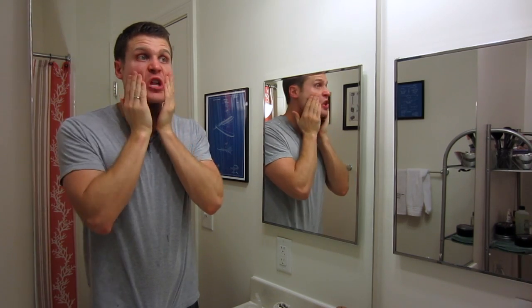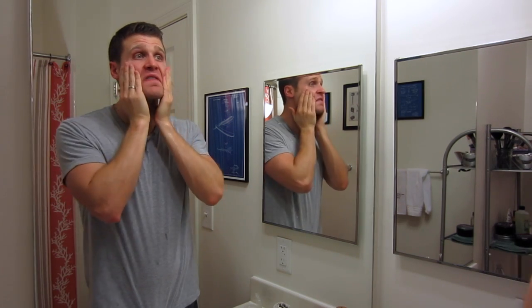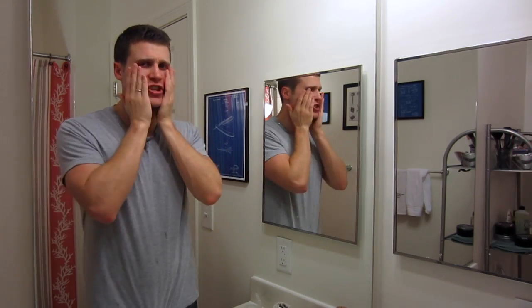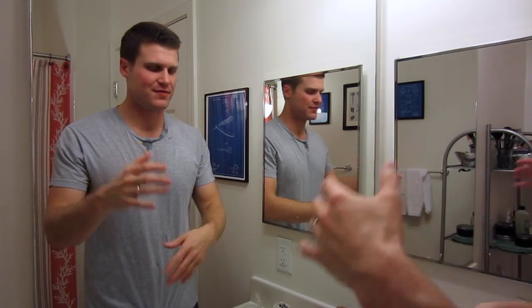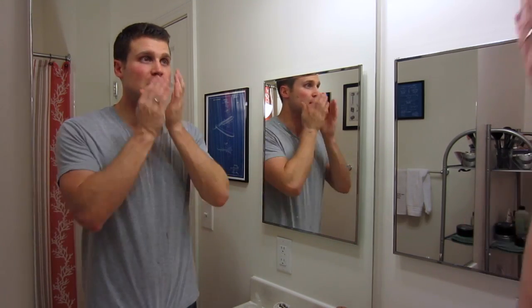That was my shave with the Hydrolast system. I will say it was a very close shave — very, very close for sure. Tons of hydration on my skin, it feels great. But that was just a challenge to use, and messy. I got stuff on the mirror, all over my sink — this is like a little mini war zone down here. It's a mess.